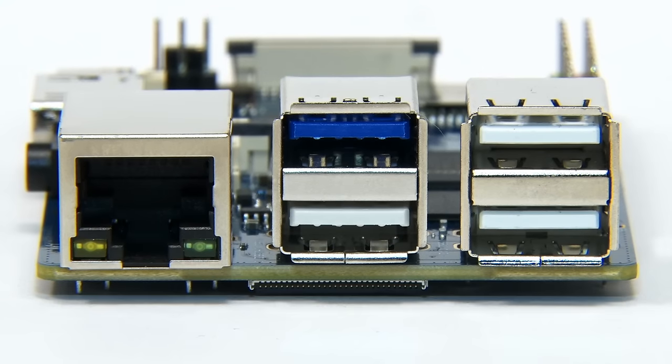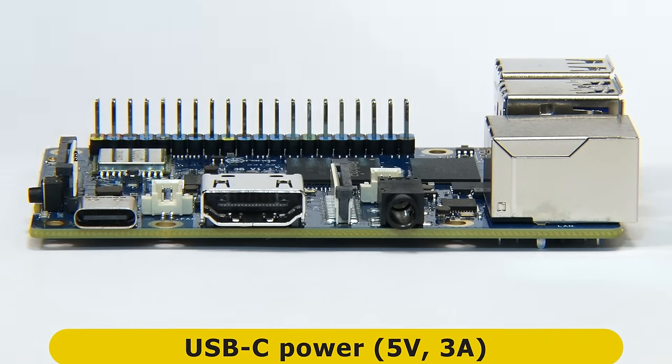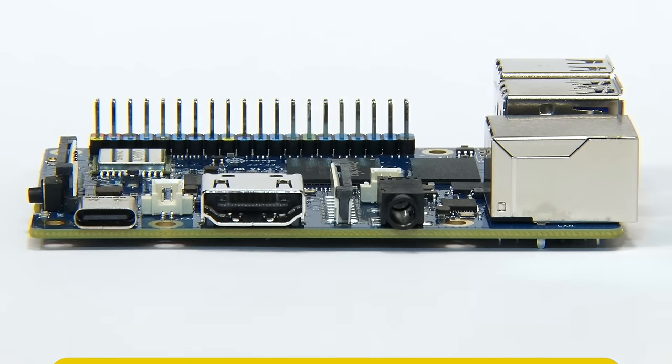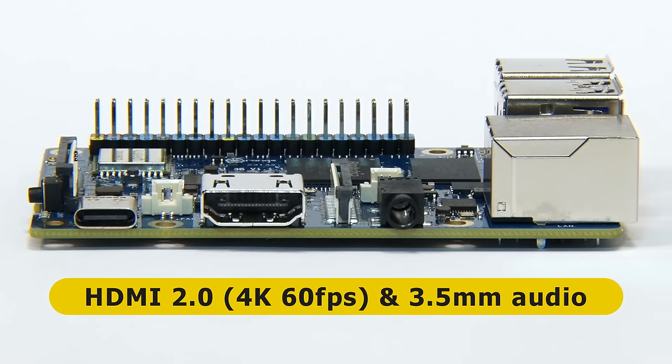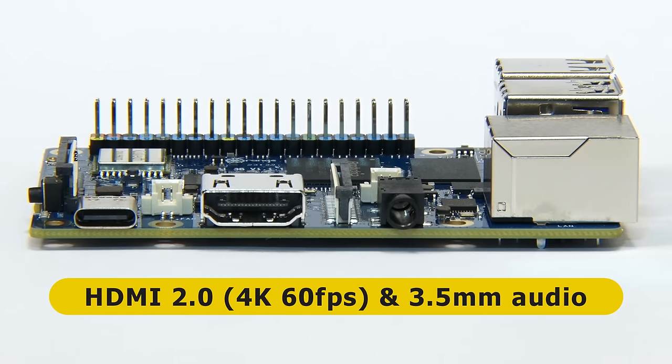Rotating to the first long edge, we find the USB-C port for powering the board, requiring a 5-volt 3-amp input. Along from this, there's a full-size HDMI 2.0 connector supporting up to 4K output at 60 frames per second, and a 3.5mm audio jack providing both stereo output and microphone input.